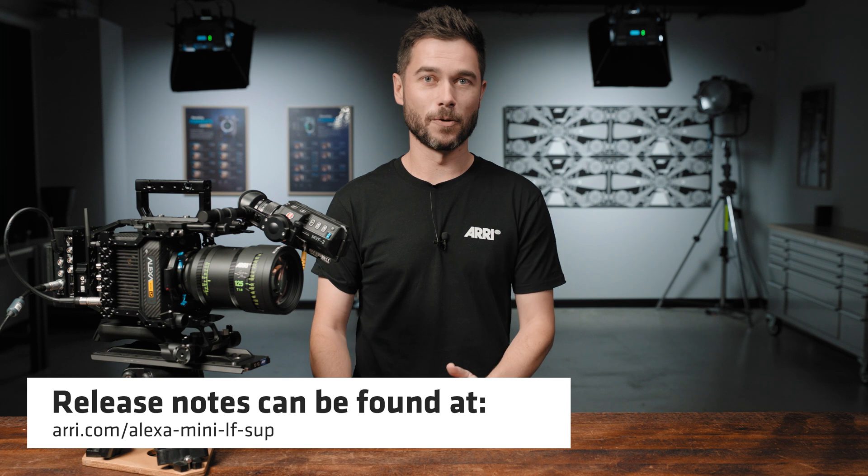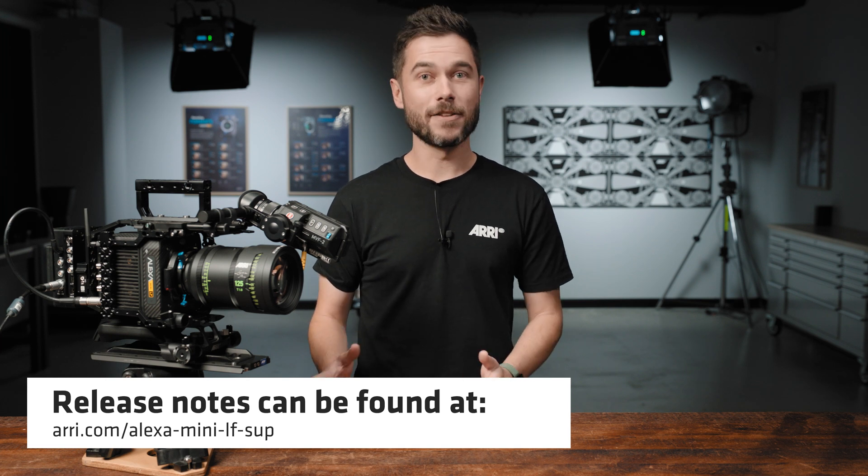A couple of things I wanted to mention before we go into more detail about these features. Please read the release notes if you're going to install the new software. The release notes contain very specific instructions about how to do the update and they're found on the software update page on the website. It's also important to note that the Alexa Mini LF isn't going anywhere — this is not the only software update for this camera that you'll see from us this year.